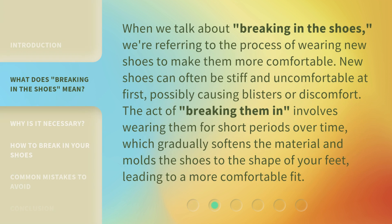When we talk about breaking in the shoes, we're referring to the process of wearing new shoes to make them more comfortable. New shoes can often be stiff and uncomfortable at first, possibly causing blisters or discomfort. The act of breaking them in involves wearing them for short periods over time, which gradually softens the material and molds the shoes to the shape of your feet, leading to a more comfortable fit.